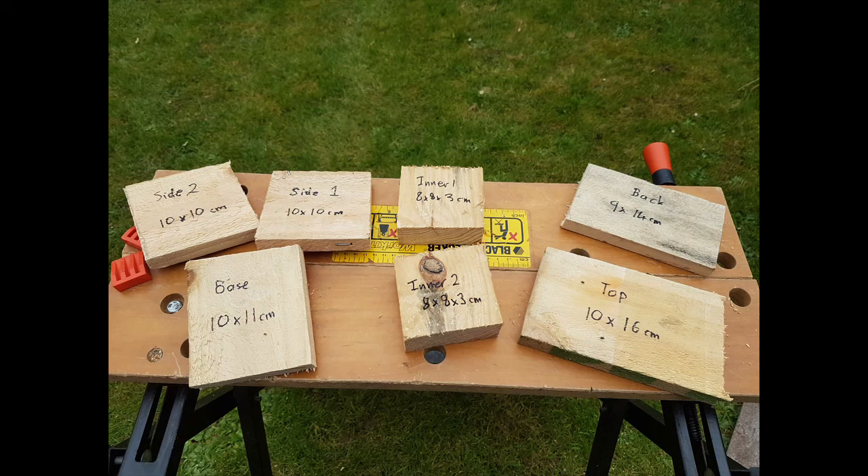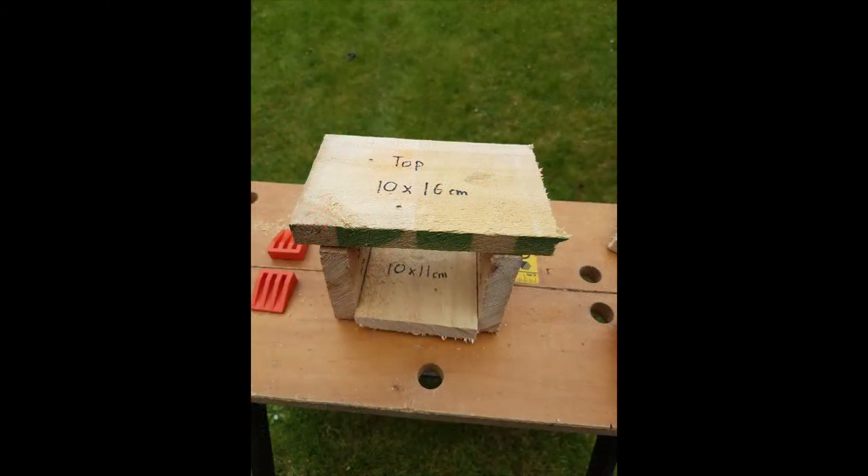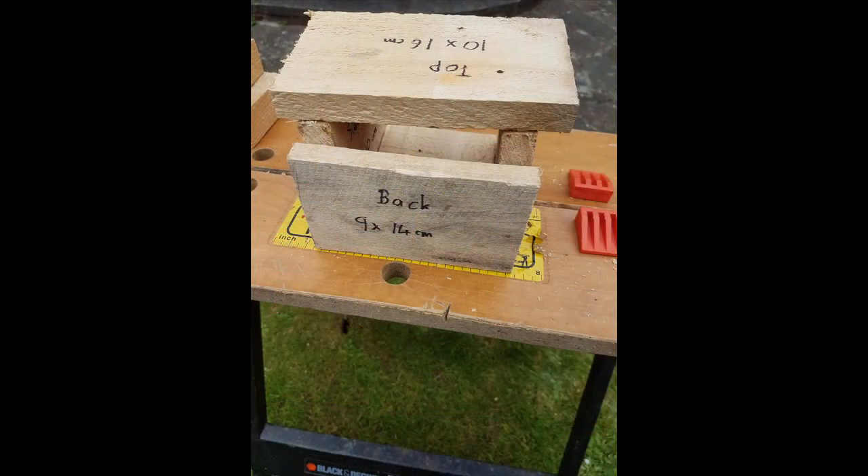If you're small, you might need a bigger person to help you cut up the wood and bash the nails in, but perhaps they'll let you have a go. First, take the two side pieces and attach them to the base like I'm showing you in the picture — use some nails to fix them in place. Then put the top on. I've made my top slightly overhang the sides a little bit so water can drip off it. Attach it with nails again. Then put the back on and secure it with a few nails. Leave a gap at the top to let some air circulate so the inside can dry out.